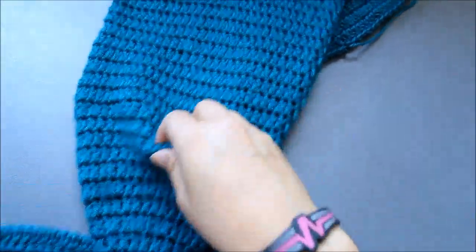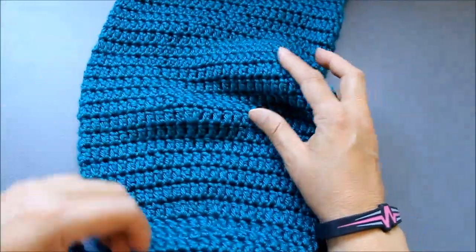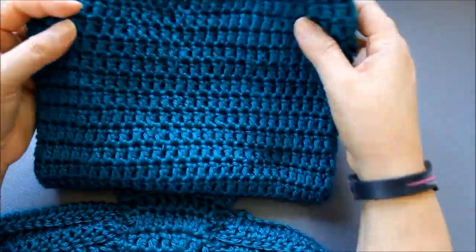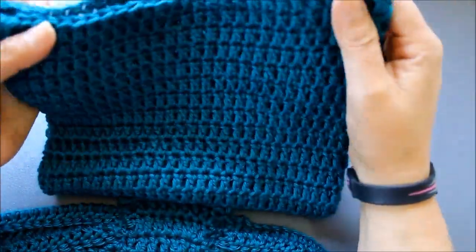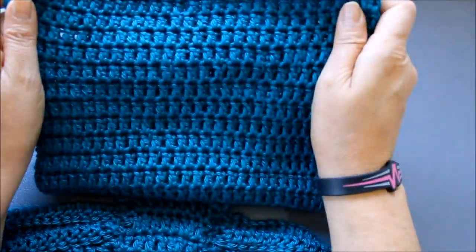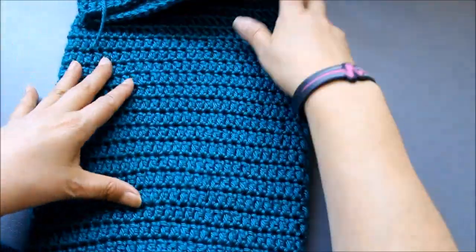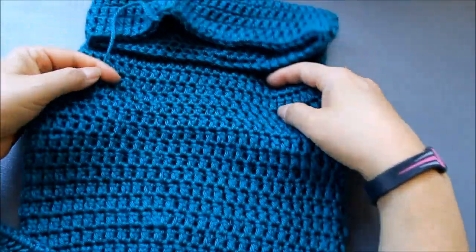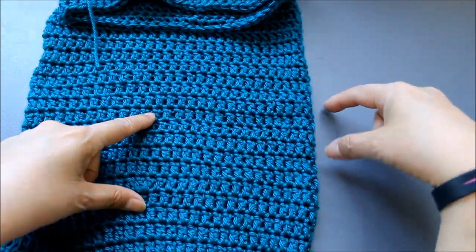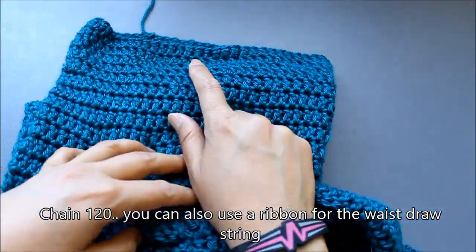Now to do the waist you'll want a little drawstring. It's going to be long enough for even an older child, or you can make it shorter. There are two ways to do it — I'm going to crochet a chain, usually at least 85 to 120 chains, and then thread it through the waist. If you don't want to do that, you could also use a pretty ribbon since this is probably going to be used as a photo prop. It can also be used as a cocoon for a younger baby if you make it wider — maybe 90 to 120 stitches. I'm going to chain 120.